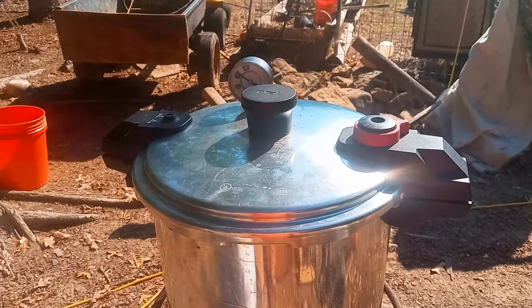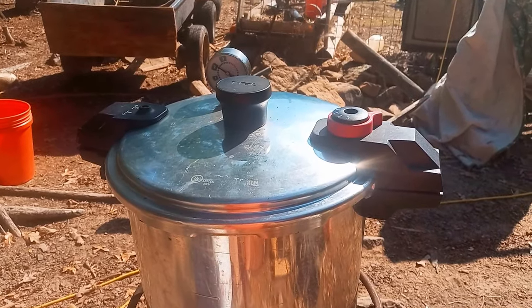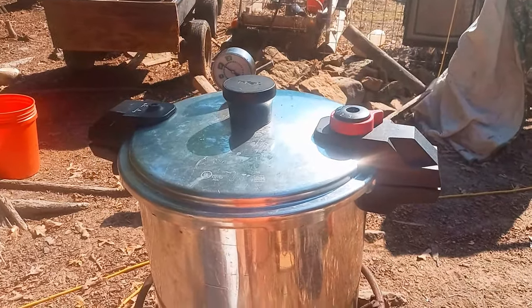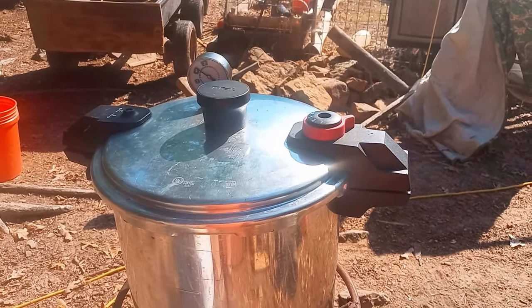Some of my earliest memories, guys — this is my great-grandmother's canning kitchen. Off the back of her house, it was twice the size of her regular kitchen. There's two stoves, multiple refrigerators, shelves all filled up with canning goods. You just don't see that anymore anywhere.